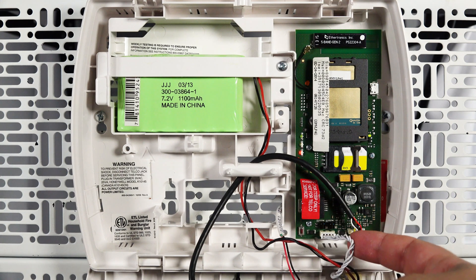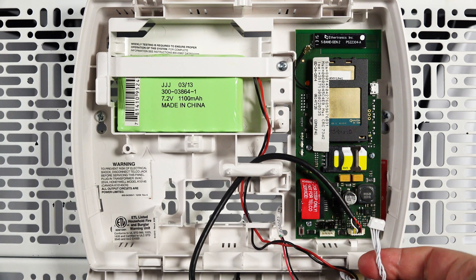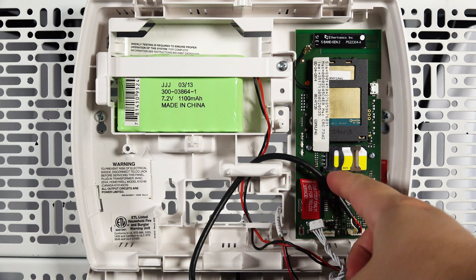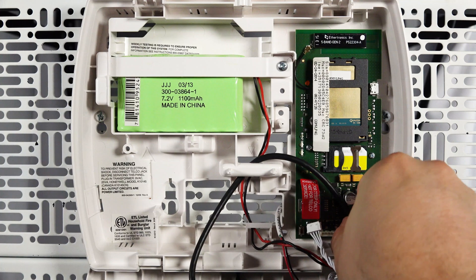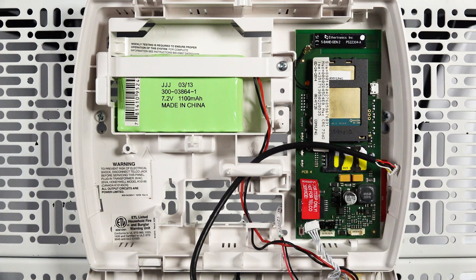Remove the white wire from the radio. If you have a black wire it must be removed as well. These wires only need to be disconnected from the radio and you can leave them connected to the main control board in the lower portion of the case. If an external antenna is connected, disconnect it at the coaxial connection as it will not be used with the new radio.